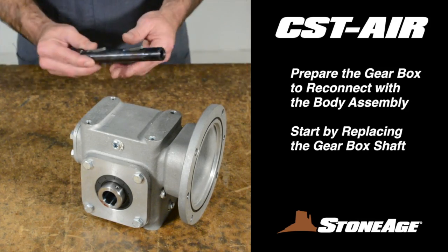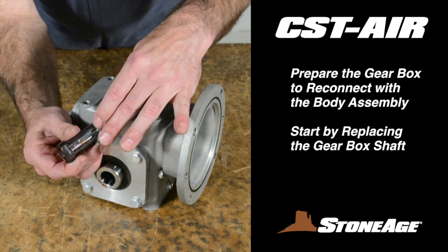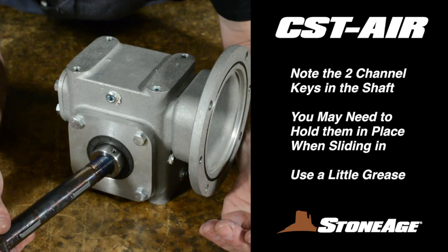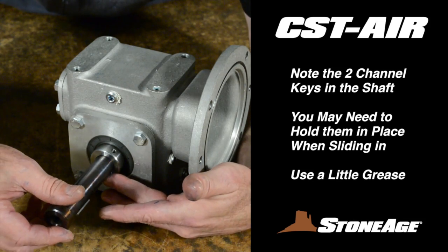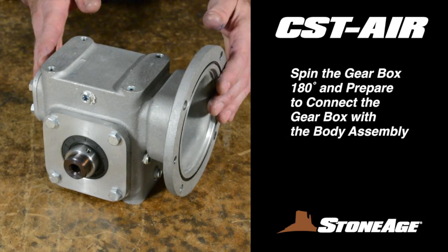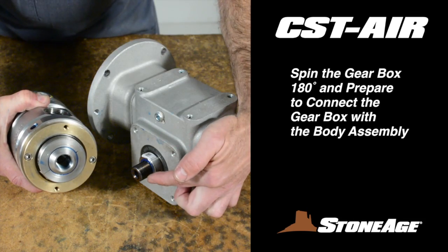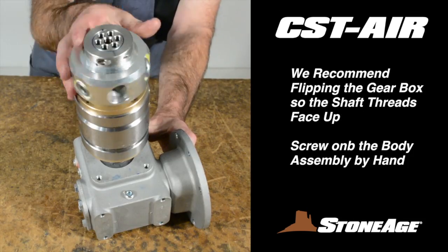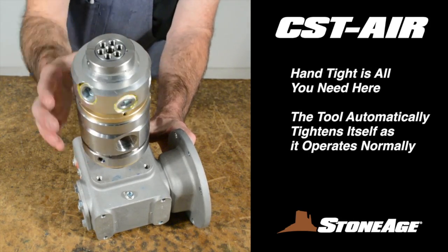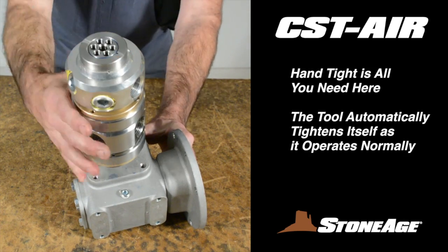With the body assembly complete, turn your attention to the gearbox. Locate the shaft for the gearbox you removed earlier — the shaft should slide in easily, however you may need to hold the channel keys as you slide it in; a little grease will help hold them in place as well. Rotate the gearbox 180 degrees and prepare to attach the body assembly. Note where the gearbox shaft and body connect. We recommend flipping the tool so the shaft faces up, allowing you to screw on the body. Hand tight is all you need here because the tool naturally tightens itself as it operates.